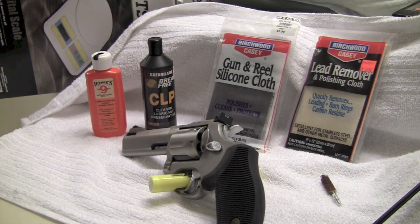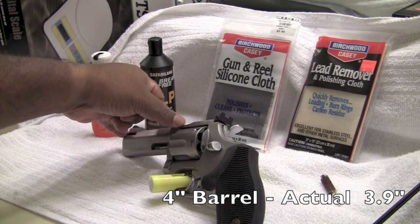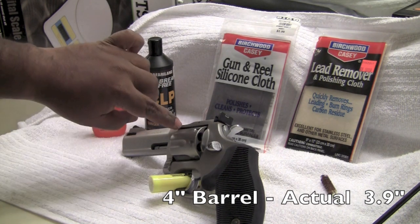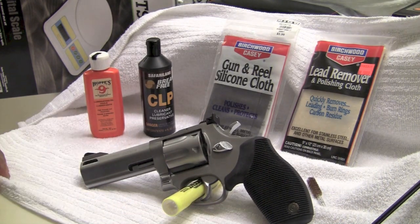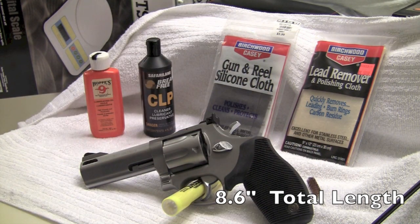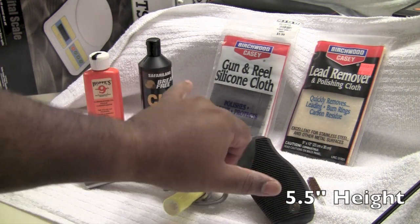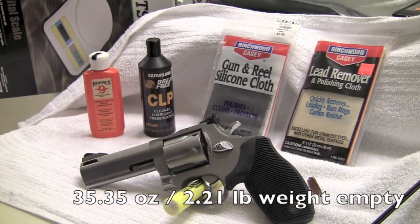A little bit of specifications about this revolver. They claim it's a 4-inch barrel but I did a measurement — it's 3.9 inches from the forcing cone to the tip of the revolver. End point to end point, the total length is about 8.6 inches and the height is approximately 5.5 inches. The weight without any rounds in the cylinder is approximately 35.35 ounces, or 2.2 pounds — so it's quite a heavy revolver to carry.